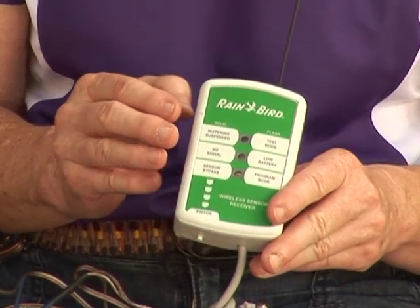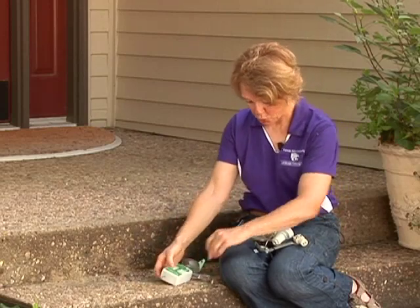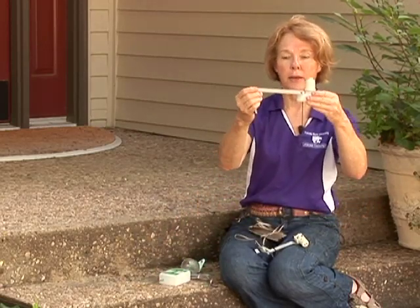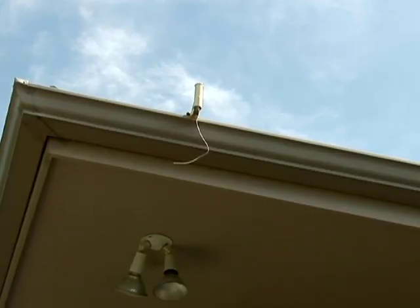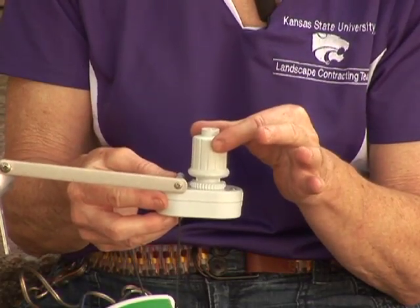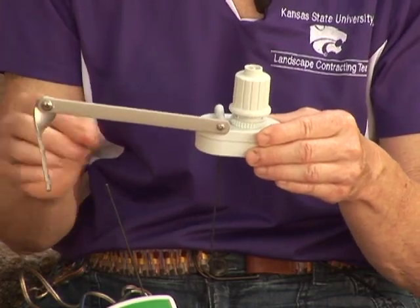The next unit is what we call a wireless rain sensor. The receiver is wired to the controller, and the rain device itself is mounted to a gutter in a suitable location on your property. This is the disc type of device, and this unit communicates wirelessly with the clock.